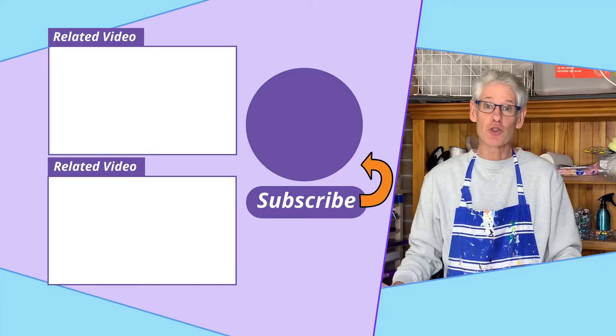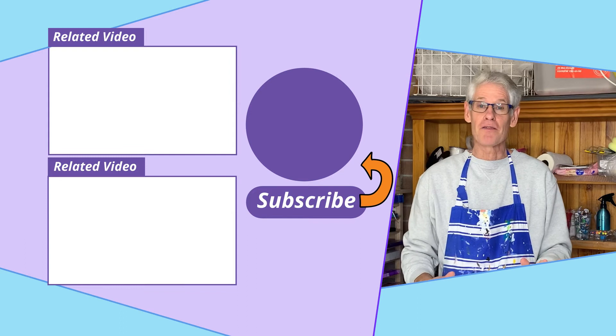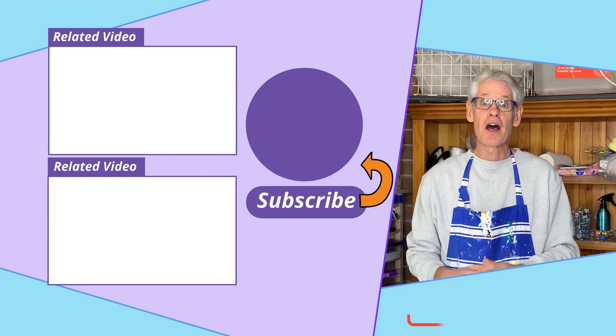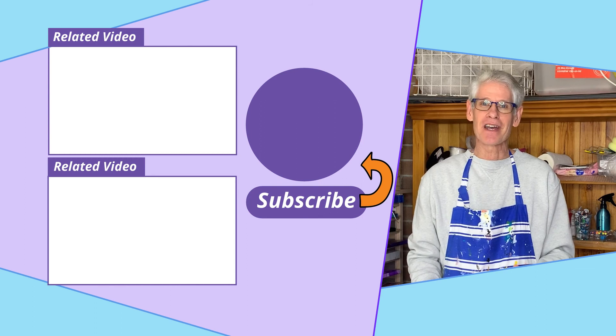As usual, if you like what you saw today, please press the like button — that would be fabulous and helps my videos get found on YouTube. And if you'd like to see more of my videos, please take a moment to subscribe. So, happy painting, and we'll see you again next time.